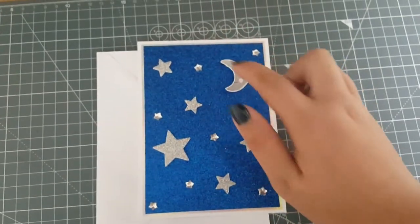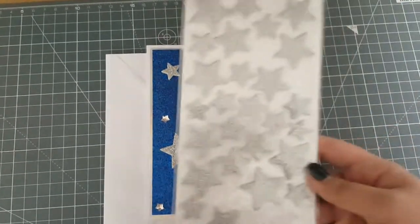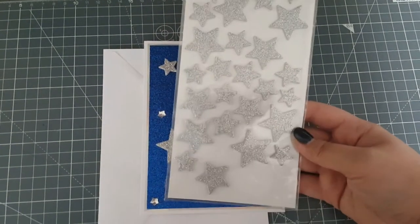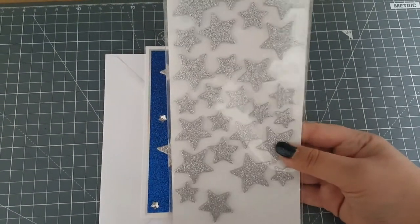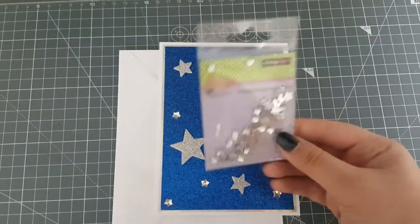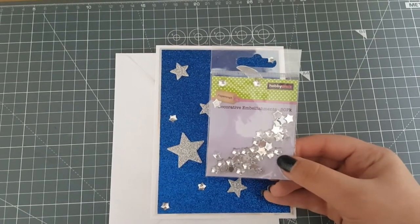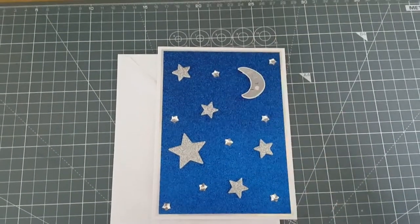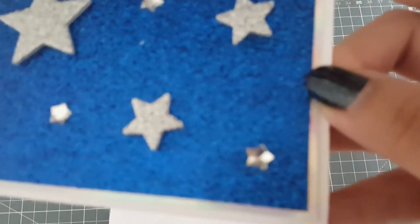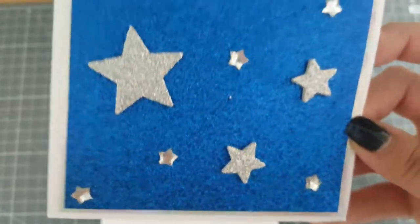I've fussy cut that out - I don't have the dies. These silver stars I bought in Hobbycraft last Christmas; they have a Christmas topper but you can use these stars for anything really. At the time these were £2. The little gemstones I showed in a recent haul - I purchased these in Hobbycraft in July and they were £1.50 for the little pack. They're quite dimensional, little domed stars. So that's the two different types of stars on the glitter paper.